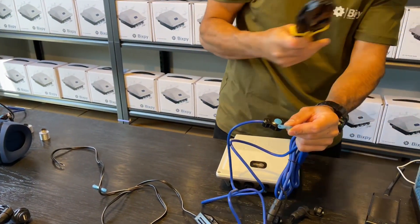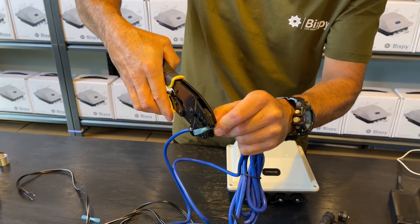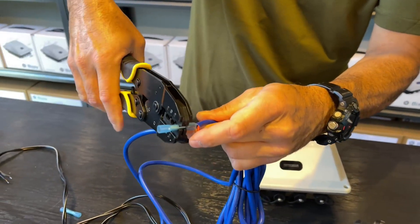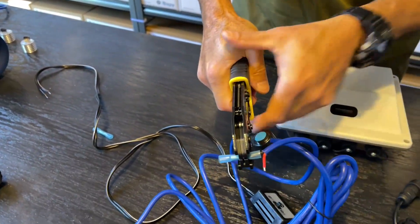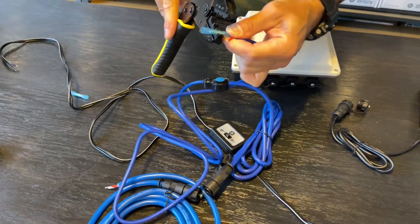If you've got a crimp tool it makes it really easy — just crimp that connector on there. There's your black wire done.